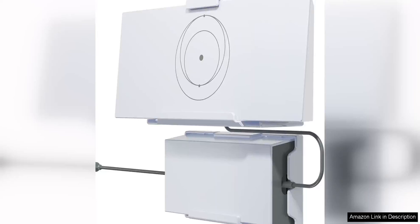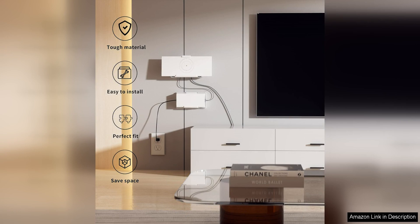I recently purchased a Starlink V3 Mount, Gen3 Router, and Gen3 Power Supply, and I must say I am thoroughly impressed with the performance of these products. The V3 Mount is sturdy and easy to install, providing a secure base for the Starlink dish. It allows for precise aiming and ensures that the dish stays in place even in high winds or adverse weather conditions.